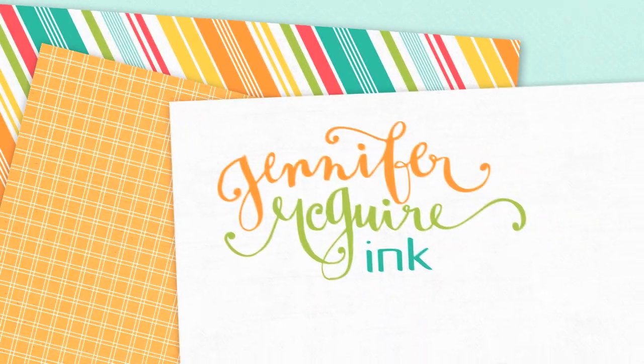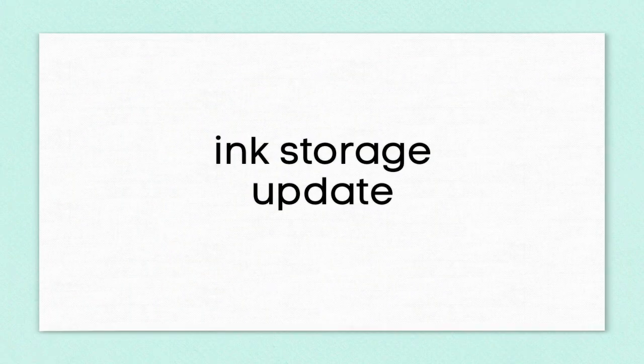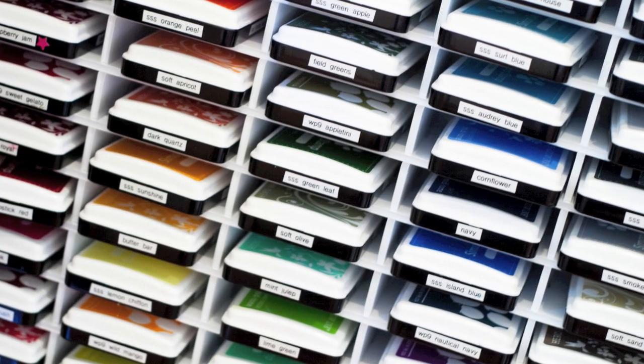Hi, it's Jennifer. Several months ago I shared how I store all of my favorite inks. There are a few different systems that I use. I will put a link here and in my YouTube description and over on my blog to that older video. I have since updated one part of my ink storage and I thought that you guys might like to see it.